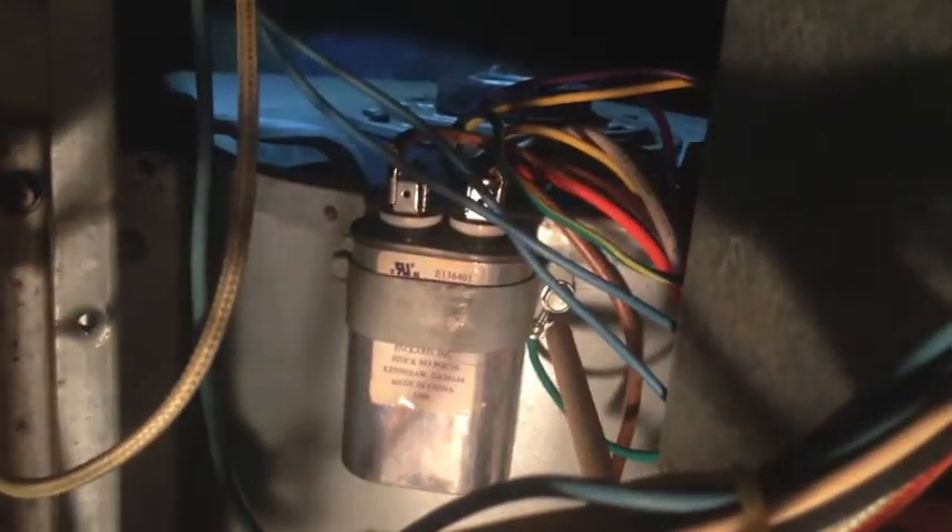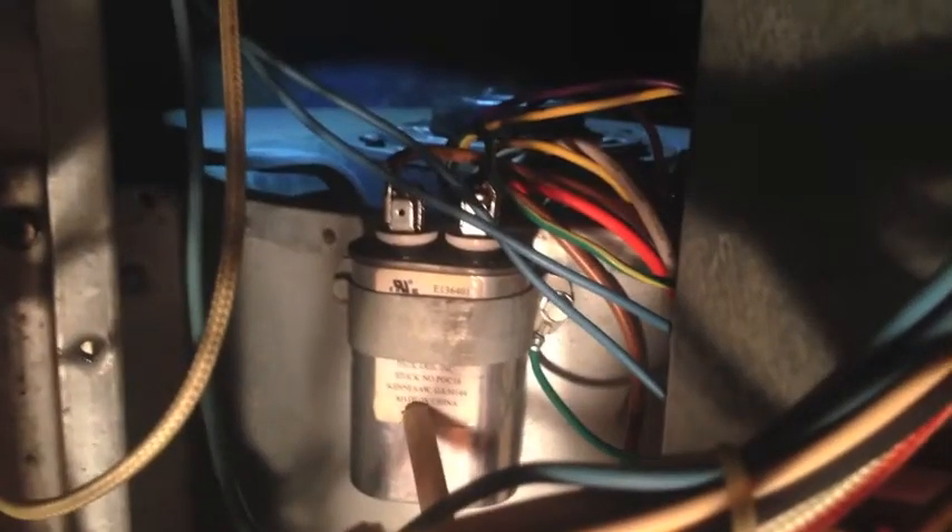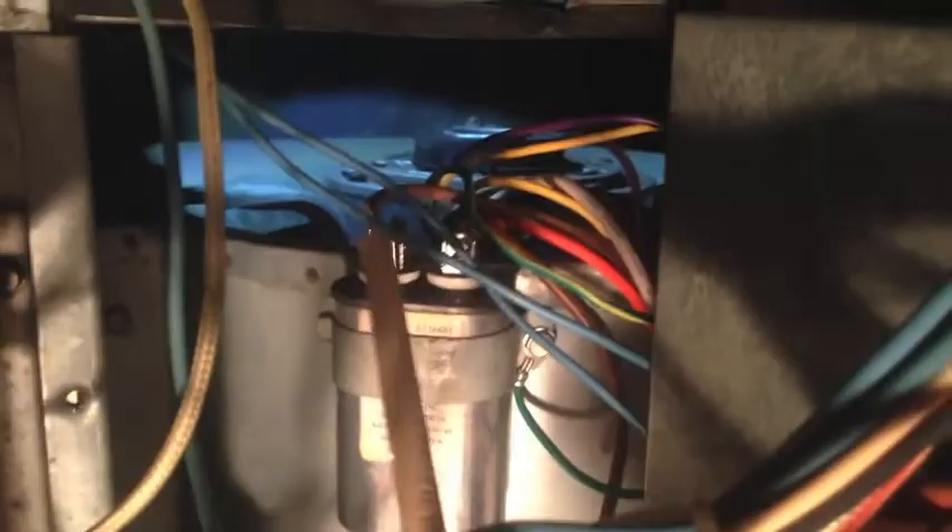To get that capacitor out, there are two screws holding it in, so I'm going to take this one off — the one that has the ground wire — and get that old capacitor out. As soon as I get it loose, I'm going to discharge any power that may be stored in the capacitor.